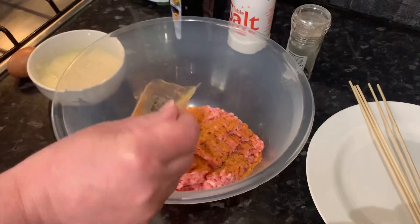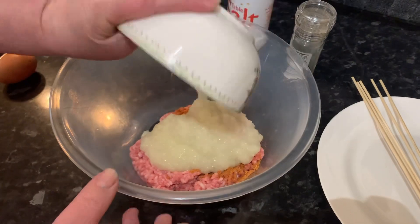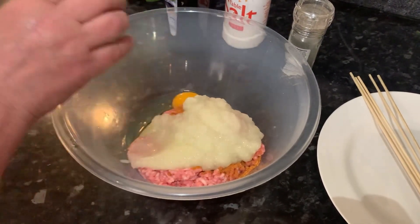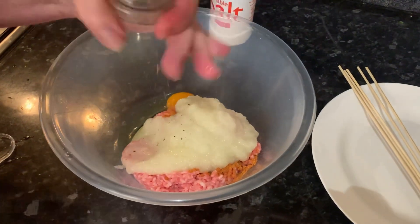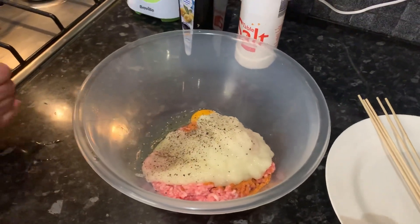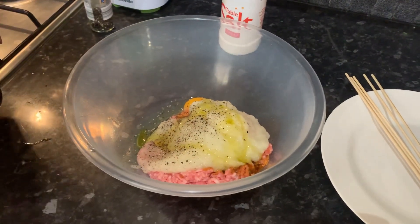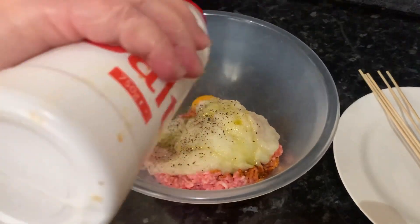The first thing we're gonna do is in our bowl where we have our lamb mince, we're gonna add our barbecue seasoning, then our onion puree, one egg, some black pepper. Make sure that your bowl is big, just so you can get everything in the middle and none of it will spill out. Add a dash of olive oil and some salt.